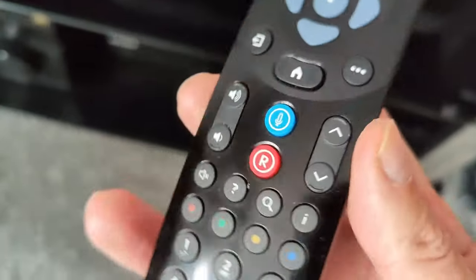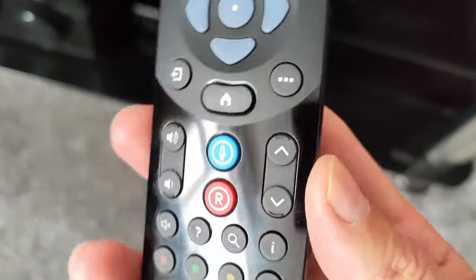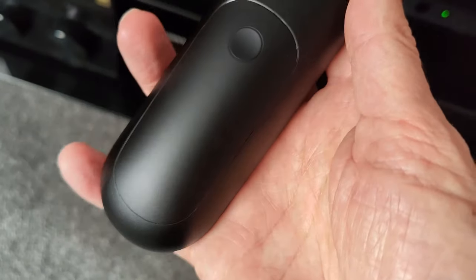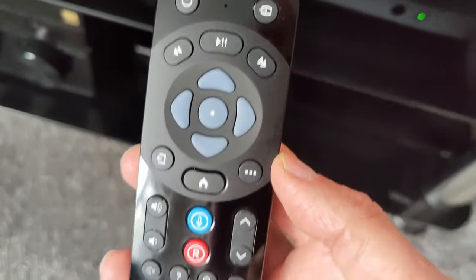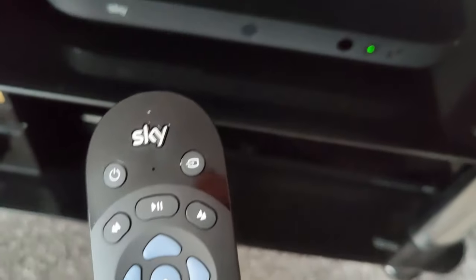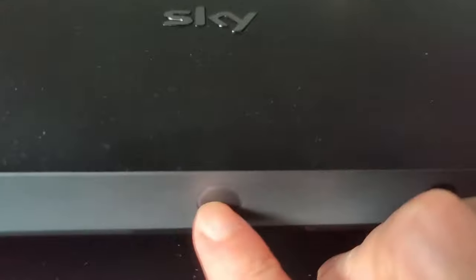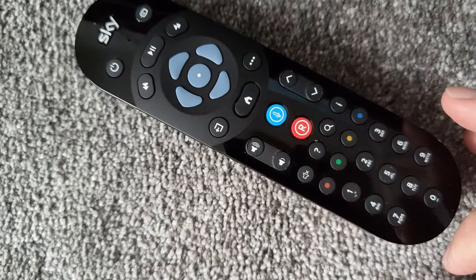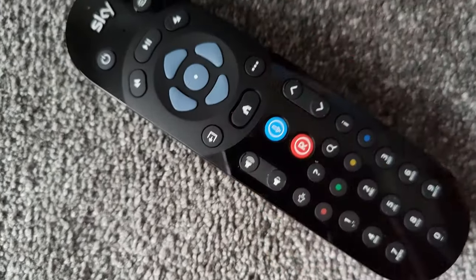Before we get into Sky Q, let me quickly show you the Sky Q remote. It's improved from the last one — quite slim, two triple A batteries in the back. A nice little touch: if you ever lose the remote control, press and hold the Q button and it will beep for about 30 seconds. Just press the back-up button and it will stop. That's a nice little feature.